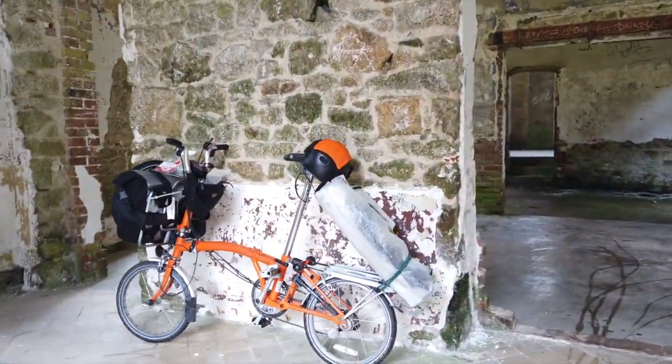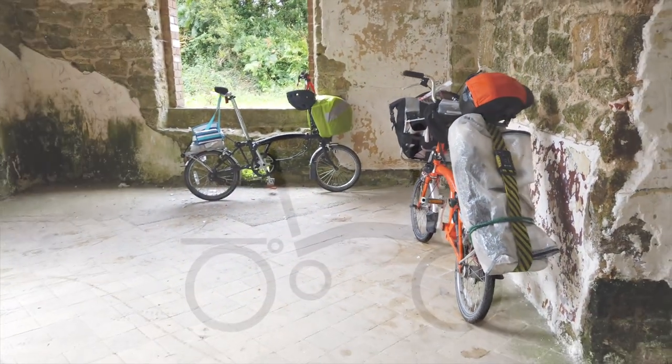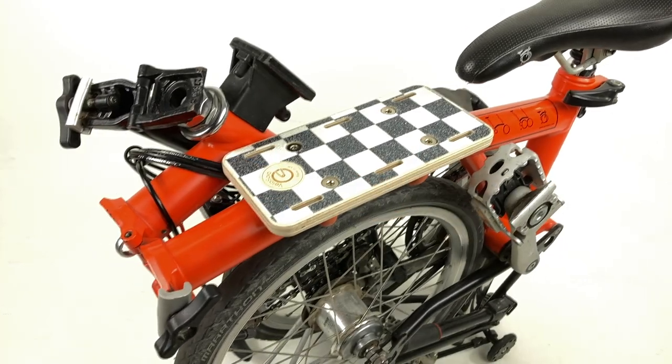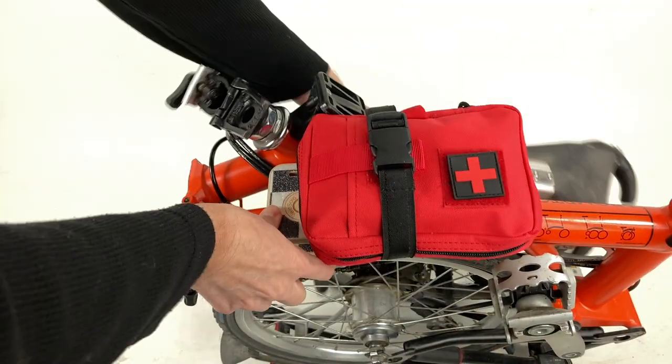To sum up, in addition to the conventional Brompton cargo carrying setup of main front bag, handlebar bag, seat bag, and rack bag, we now have the option of using the top tube. It doesn't provide the footprint size of a rear rack, but can more easily be installed and removed. Unlike a rack, it works while the bike is folded.